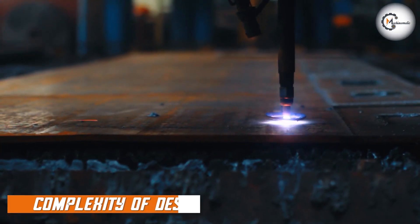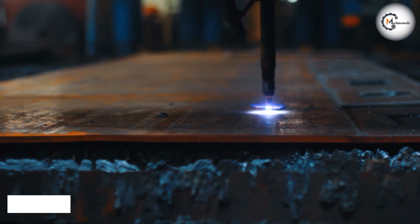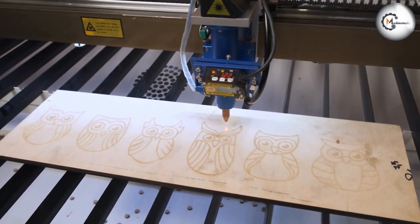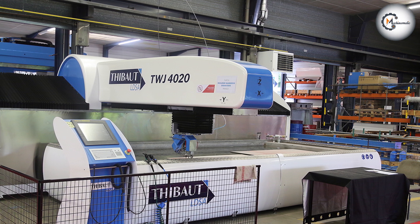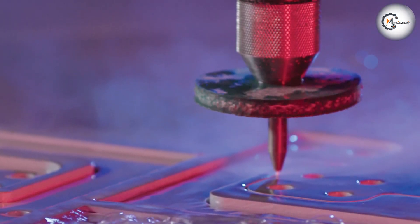When it comes to cutting complex designs, laser cutting is the preferred method. The laser beam can be programmed to cut intricate shapes and patterns with high precision, which makes it ideal for industries like automotive or aerospace, where precision and accuracy are paramount. Water jet cutting can also cut complex shapes, but the process is slower and less precise, making it less suitable for industries that require high levels of precision.